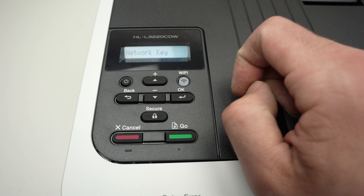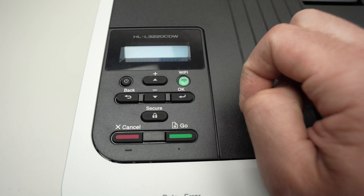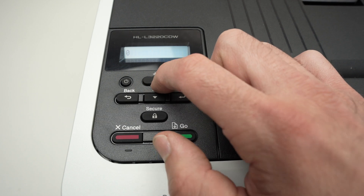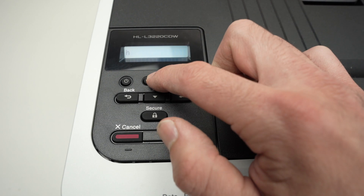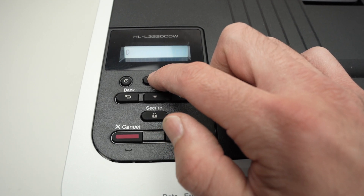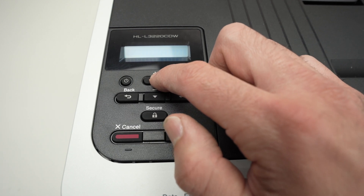Once you see your Wi-Fi network name, press OK. Now it's time to enter the password — it's a bit tricky since there's no keyboard. With the up and down arrows, scroll from numbers to letters. If you want capital letters, keep scrolling, and if you continue it will switch to symbols.